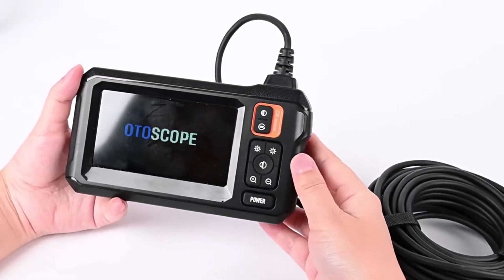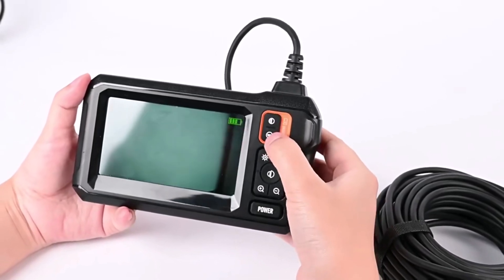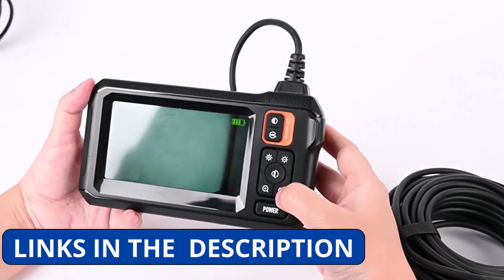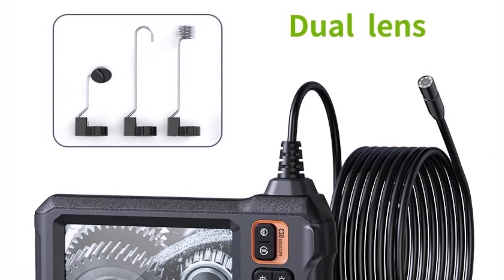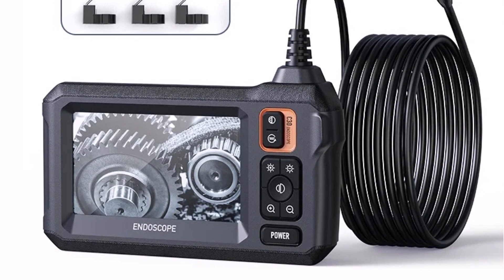Hey everyone! Today we are reviewing the Industrial Endoscope Camera with a 4.3-inch IPS screen, a powerful inspection tool designed for professionals and DIYers. Whether you're working on car repairs, pipe inspections, or industrial maintenance, this camera is built to handle tough jobs.